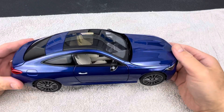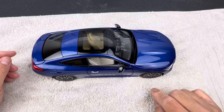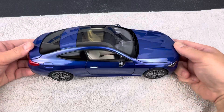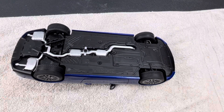In this video I'd like to show you how to disassemble the chassis and the wheels on the newer Norev releases. In this example I'm going to be using this Mercedes CLE dealer edition by Norev.